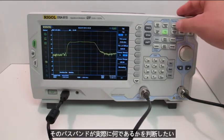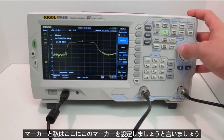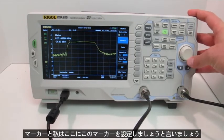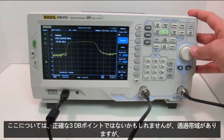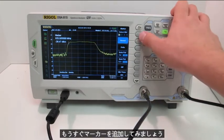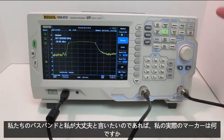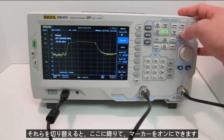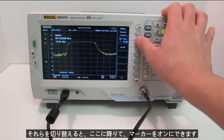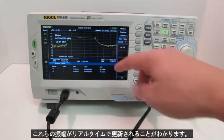If I want to determine what that passband actually is, I can turn on some markers. I'll set one marker over here — let's say that's the passband edge; it might not be the exact 3 dB point but it'll be close. Then I'll add another marker and put it over here at about the same amplitude. To see both marker readings without switching between them, I can turn on the marker table. You'll see it's about 925.5 megahertz to 967.5 megahertz, with those amplitudes updating in real time.